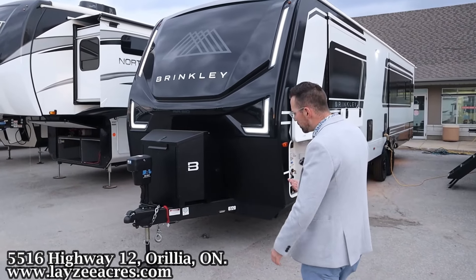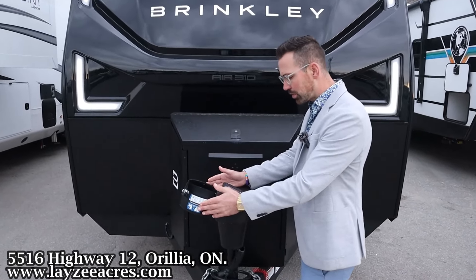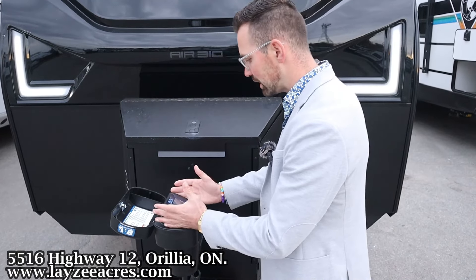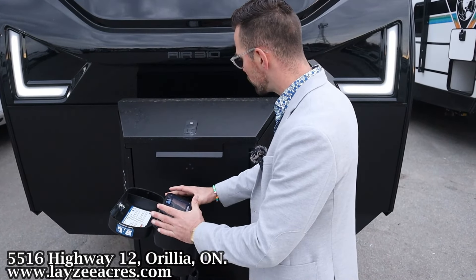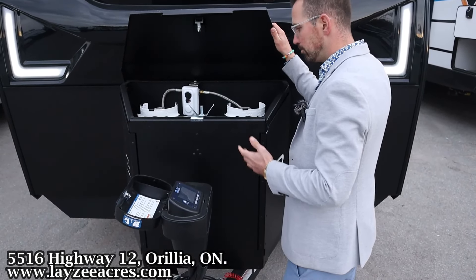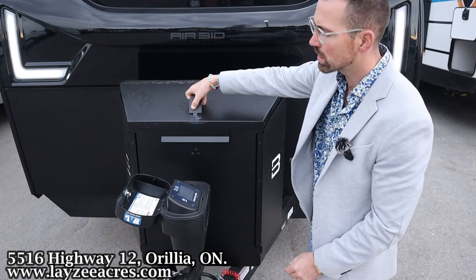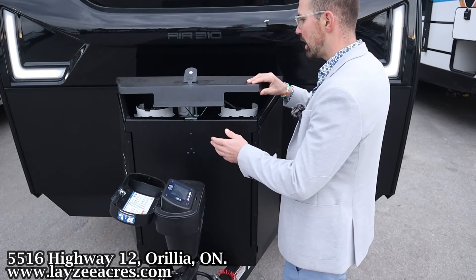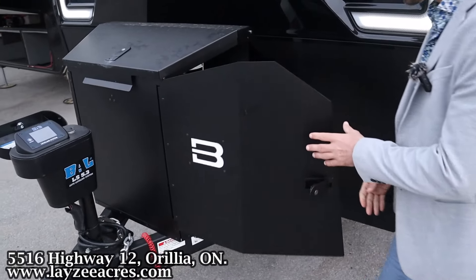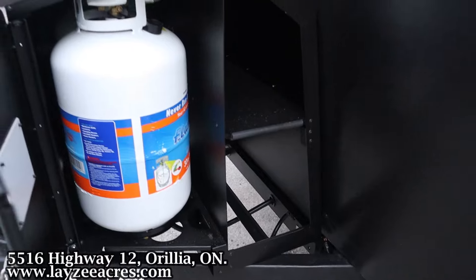We've got ourselves a front power jack, but this is actually like a leveling system — a 5.3 — so we can control our jacks right from this space here. We do have a manual override for this front jack too, and then we have our propane tanks hidden in through here. They're 30-pound propane tanks. Then we're going to have our battery box location on the sides here, keeping those nice and secure.